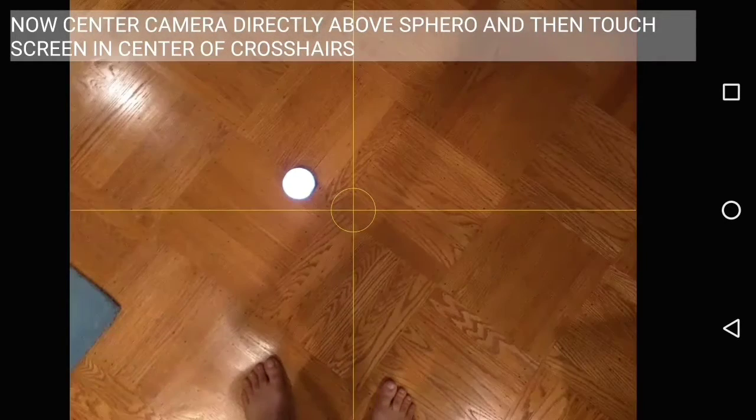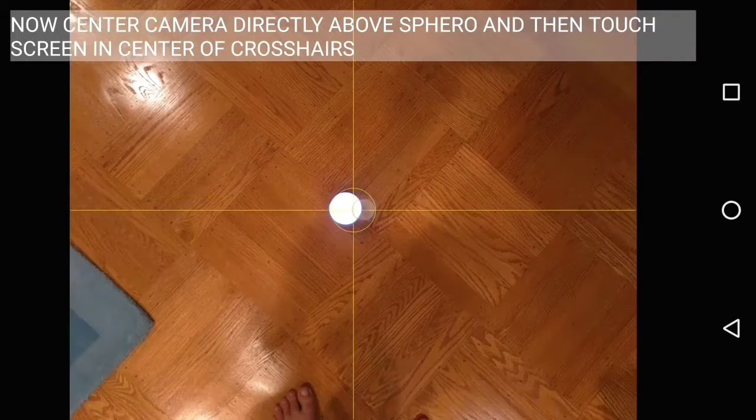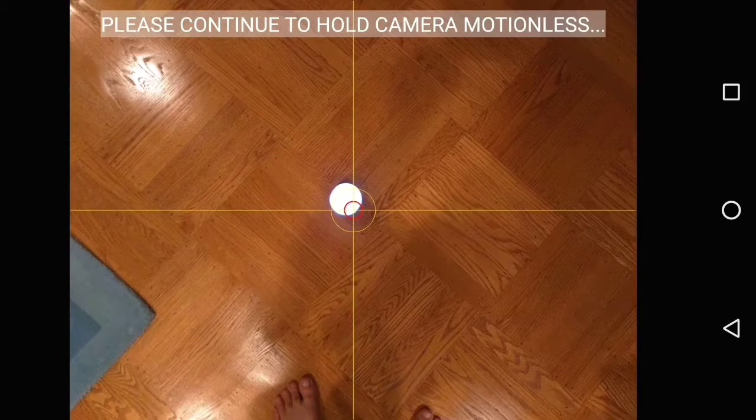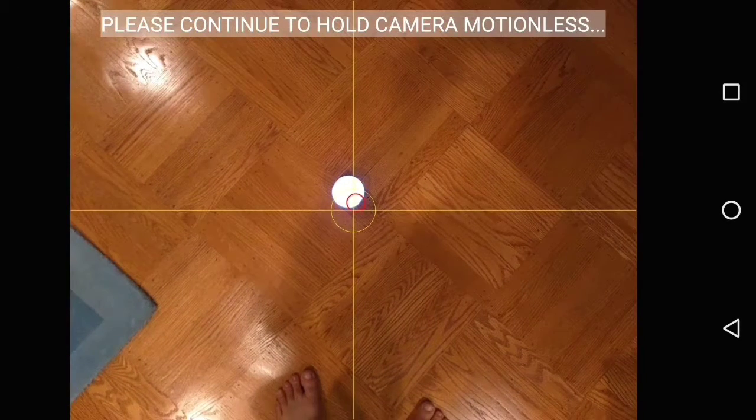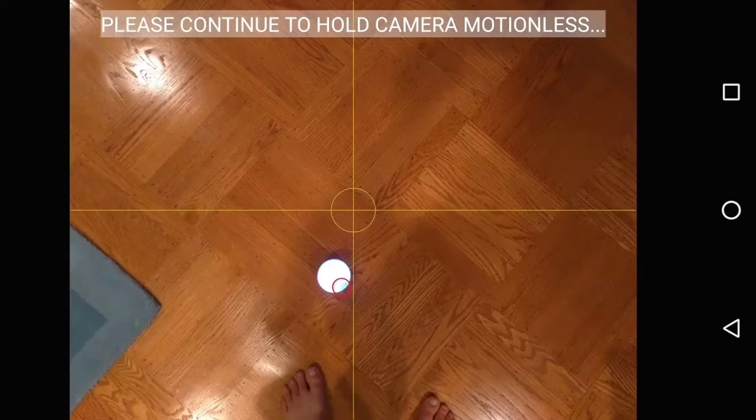We just move the camera over Sphero until it's right in the center, and then touch the center of the crosshairs with your finger, and that should make Sphero move. As it moves, you'll see a little red circle move with it as we track it. Hold your camera steady until Sphero is done moving, and the screen turns magenta, and you're good to go.